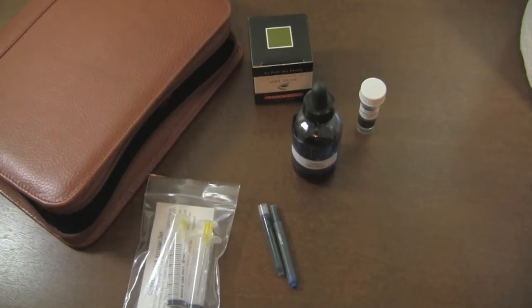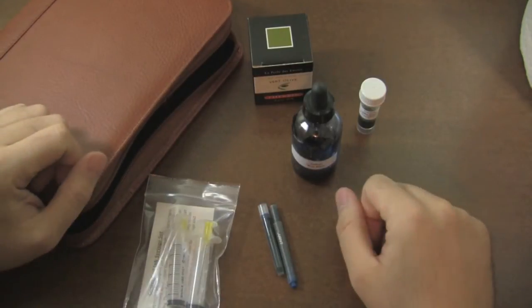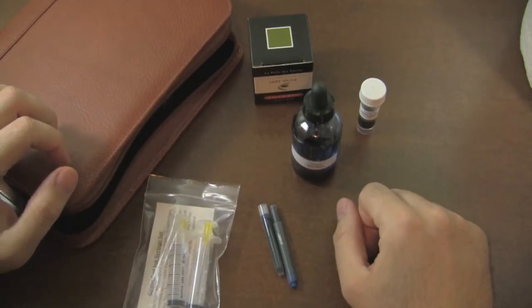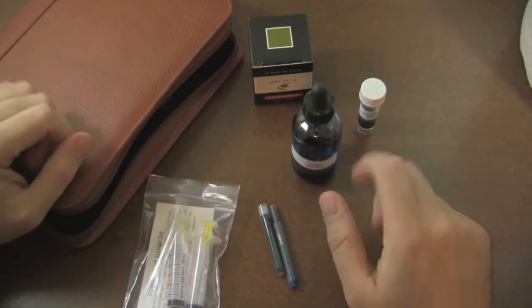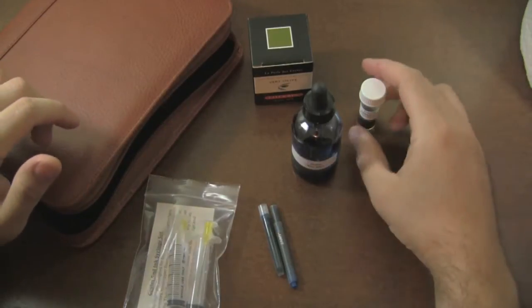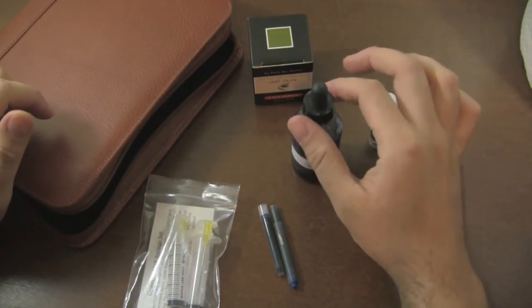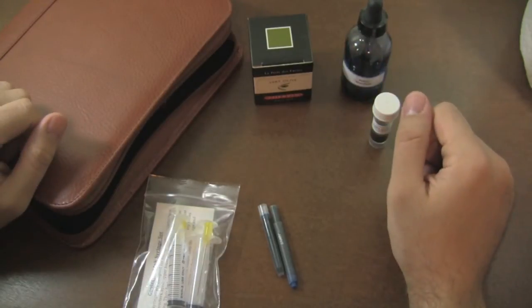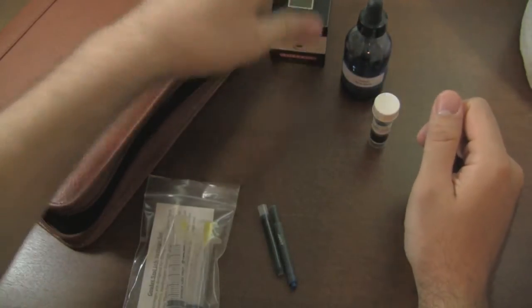So here we have the feed saturation method. I have kind of all my tools laid out for everything that I'm going to need. This is a method that might get you out of a pinch in certain scenarios. It's not something that you're going to be able to use on every pen, and it's not something that's really going to be ideal for most situations. But in very specific situations, it will be able to help you out.